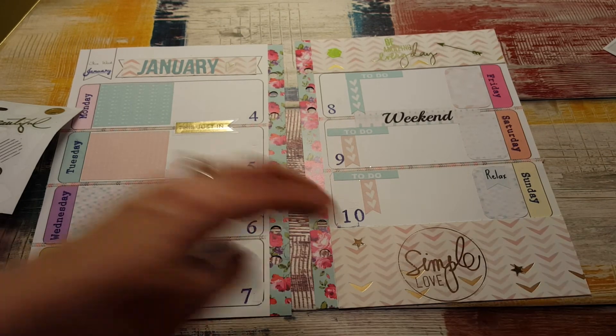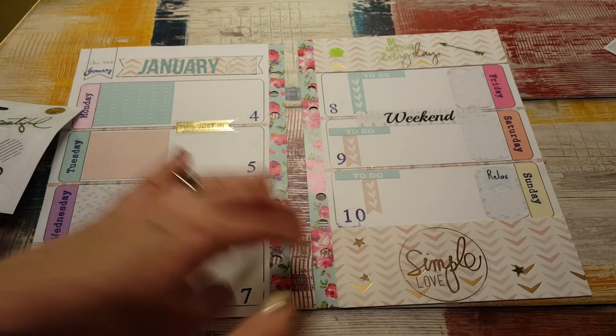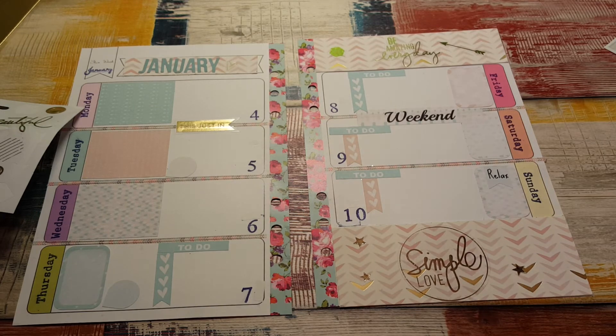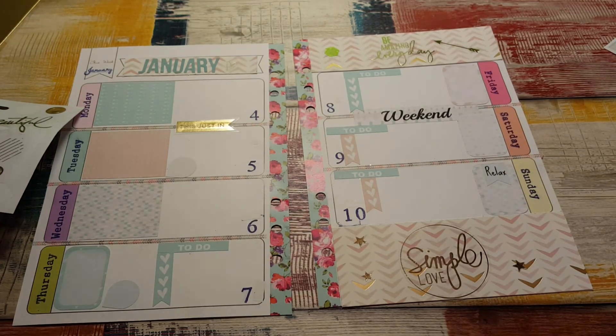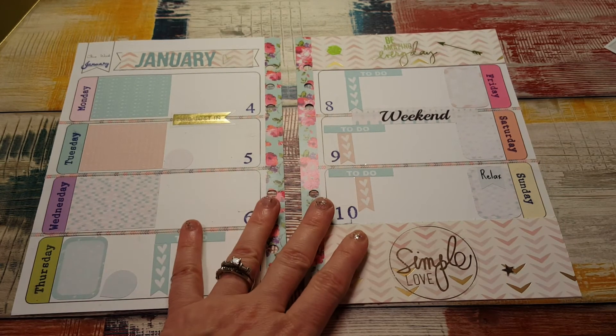Whoops, bumped the camera. One more would be nice — oh, I have another heart, I'll use that instead. Okay, I think that is all I'm going to do for that layout, and I have to say it's not too bad.